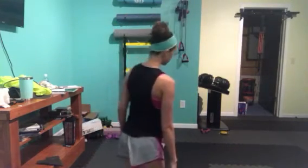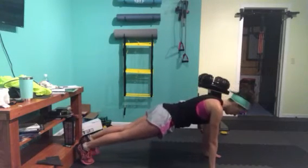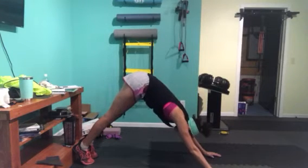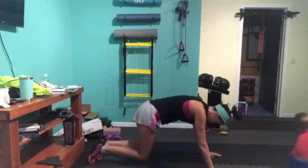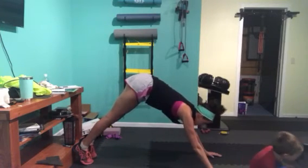To do downward dog, you're going to get into a plank position, and then you're going to lift your glutes up as high as you can get them. For this move, you're just going to drop your knees and back up. Drop your knees and back up. Don't actually touch the floor when you get to the floor.